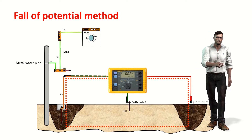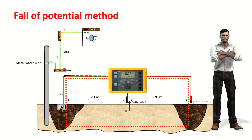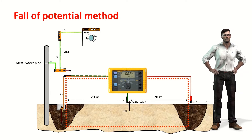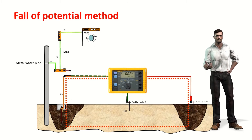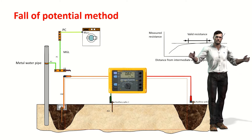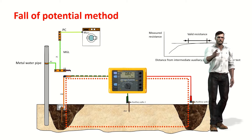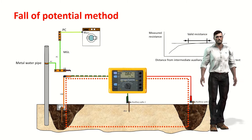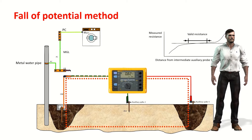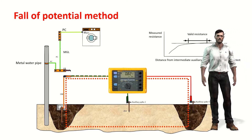We obtain the grounding resistance by dividing the measured voltage by the current value injected into the ground. It is important that the intermediate auxiliary stake — the one used to measure voltage — must be outside the two spheres of influence at the ends, so that it is at the zero-volt reference voltage of the earth. Hence the importance of separating the three stakes a sufficient distance of about 20 meters or more. To confirm we are outside these spheres of influence, we take two additional measurements: one moving the intermediate stake one meter closer to the electrode, and one moving it a meter further away. If the result changes substantially, we must further separate the stakes. If it changes very little, as shown in the resistance variation graph, we are in the area where the ground is at zero potential, and we have obtained the correct grounding resistance value using the fall of potential method.